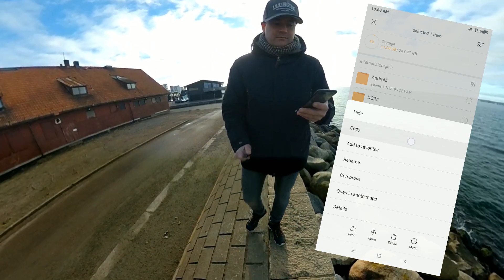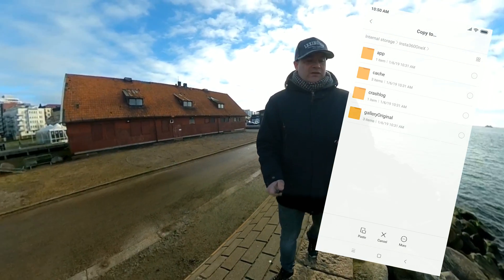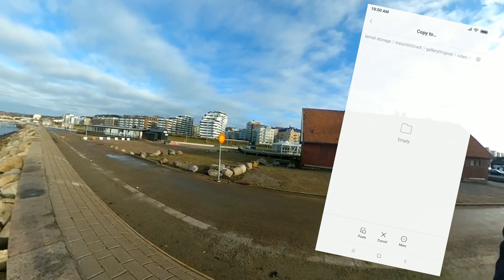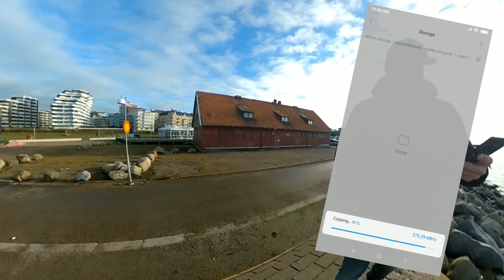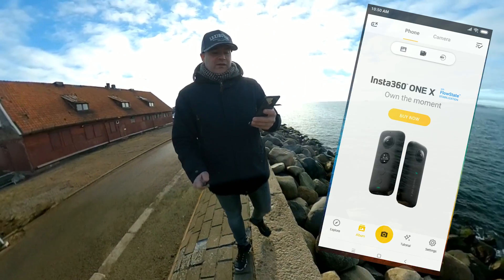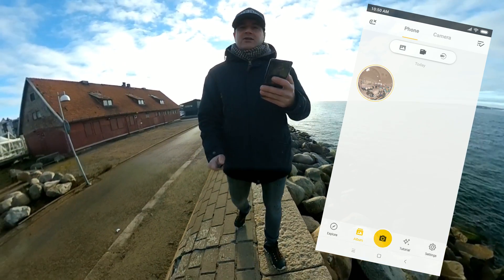Open internal storage, go to the Insta360 1x directory, then the gallery, original directory, and videos folder — and now I'm going to paste this video. Like you see, after that I go to open Insta360 again, check videos, reload, and voila — you are ready to go.